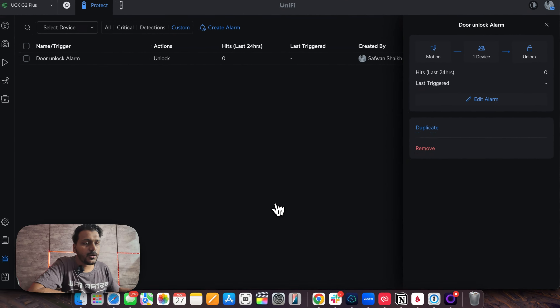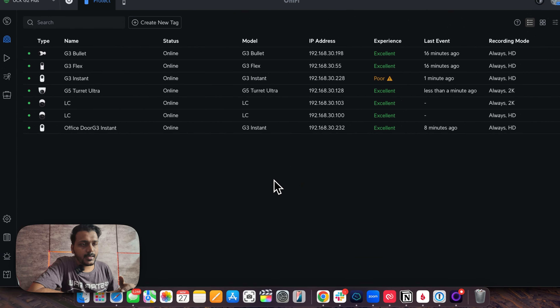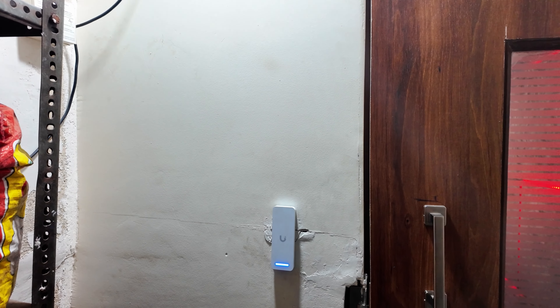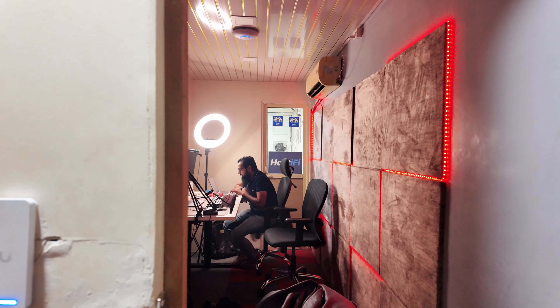I will be looking at the camera and it will unlock the door. Now let's go to the door and check whether looking at the camera unlocks it. You can see I'm now at the front door where the UniFi Access Ultra is installed and the G3 Instant is also there. Let me test by looking into the camera — the motion gets triggered and the door gets unlocked.